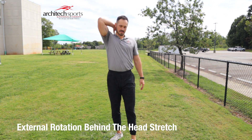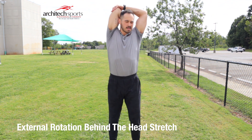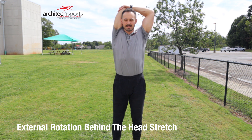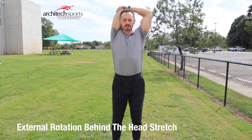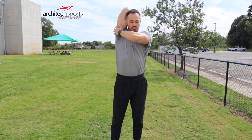Next one: arm behind the head. The other arm comes in to pull, and you can use the back of your head to push that elbow back. Feel that stretch kind of run through there.